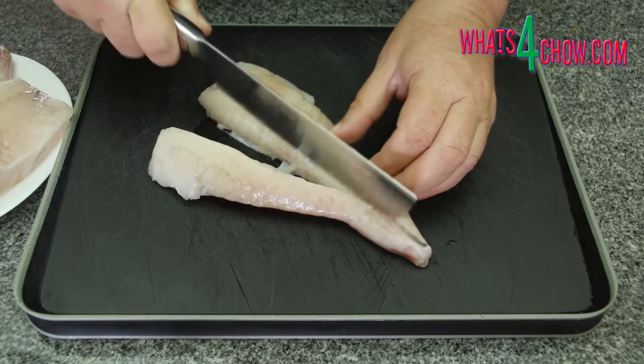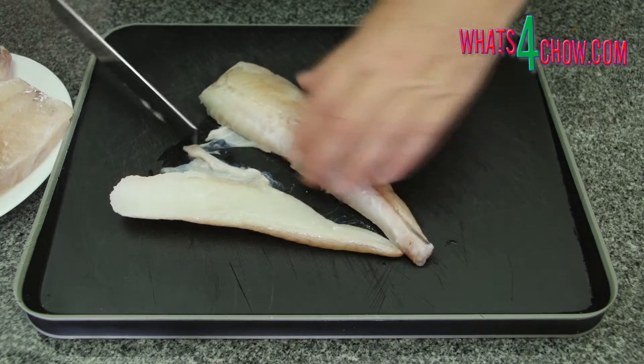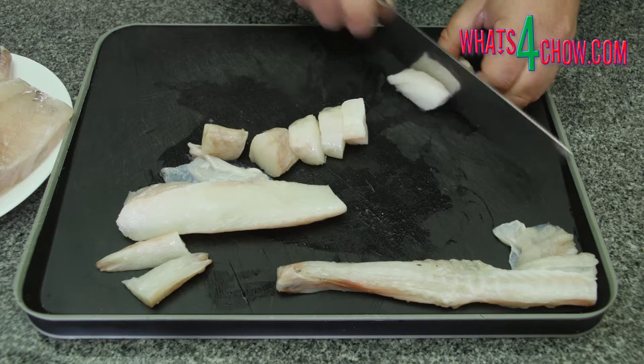For the fish, I am using mug fish, but you can use any firm white fish. Remove the fillets from the spine and cut the fish into bite-sized pieces.